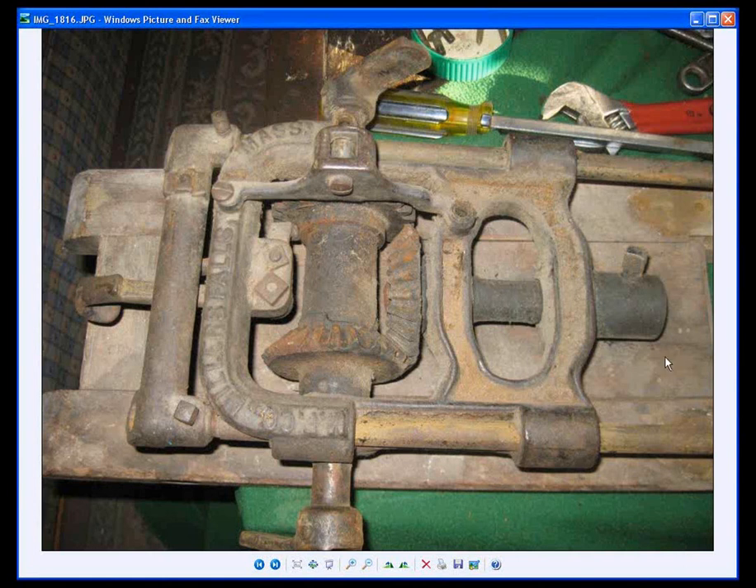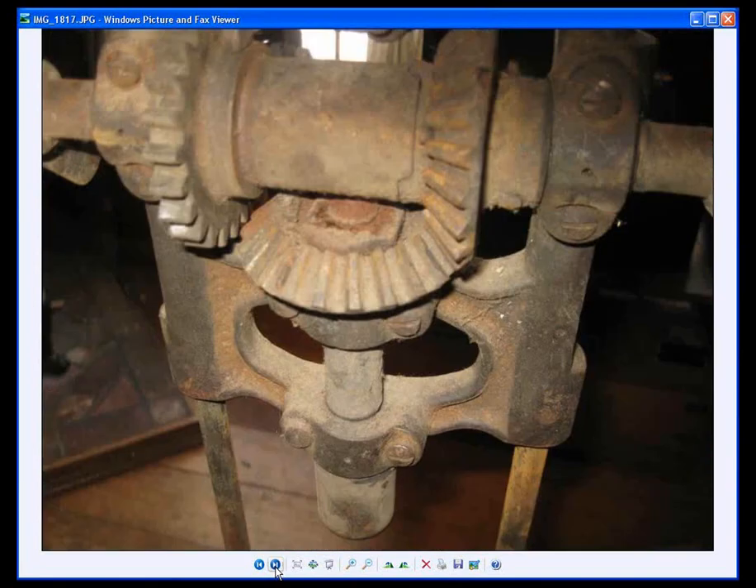These are a set of pictures that Tom has just emailed me showing the condition of a Millers Falls boring machine when it first arrived at his shop, and the condition that it was in before he restored it.